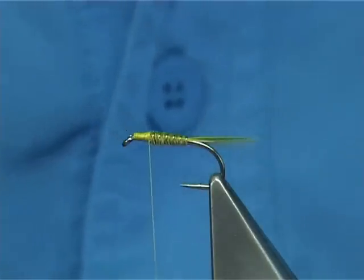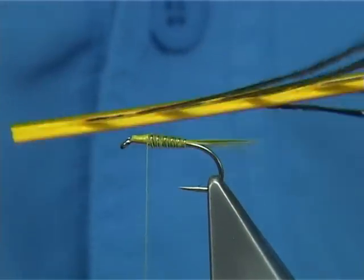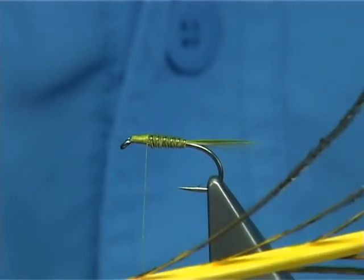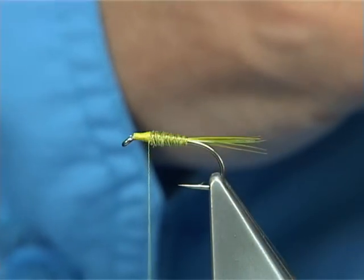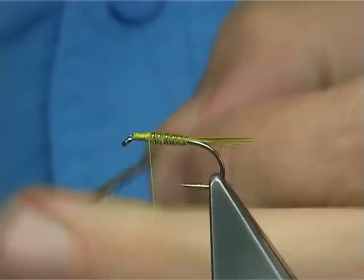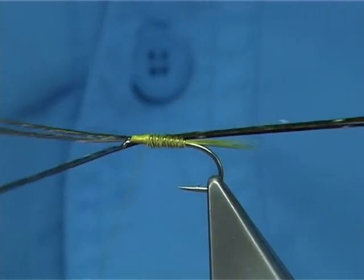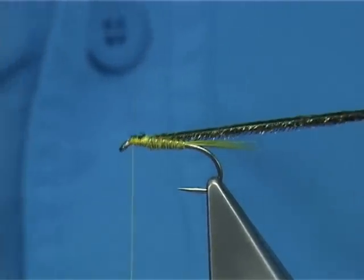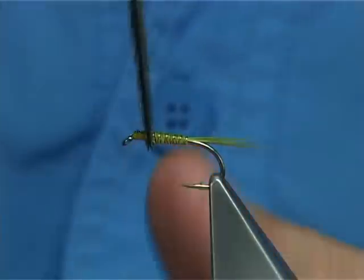Now for the thorax you could use a dubbing, or in this case I'm going to be using — this is dyed yellow, believe it or not — peacock herald. When you dye it yellow, that's a nice colour, it works out really well. So I'm going to pull off about three strands of peacock herald, come up and tie it on the side. Now I'm tying it in by the tips — I've lined up the tips. Now you can wind this over some varnish, or what I'm going to do is wind it the opposite way.